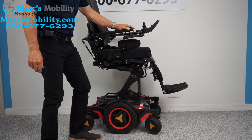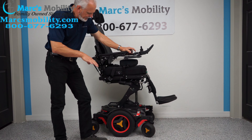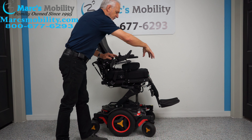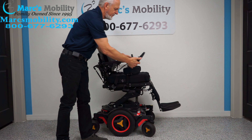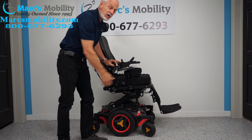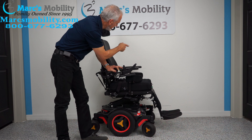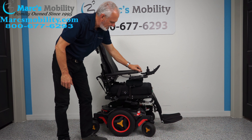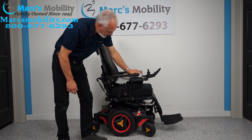Now I'm bringing the seat back down. While the seat goes down, notice the swing-away joystick — it frees up about 10 inches from the front, allowing you to get much closer to a dining table. If you're left-handed, we can put the joystick on the left side and it'll swing to the left.